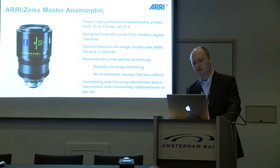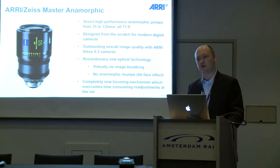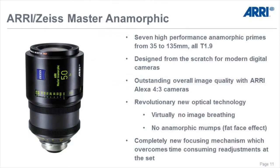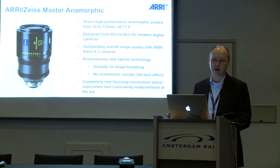What are the key benefits from the new Master Anamorphics? Seven lenses, all with T1.9. For the first time, these anamorphics are completely designed from scratch for digital cameras. Of course they work also with analog cameras, but they are optimized for the Alexa sensors and give you the best overall image quality with ARRI Alexa cameras.